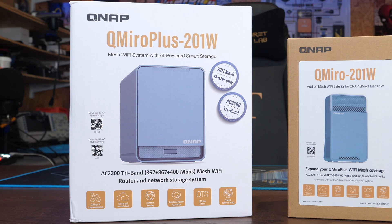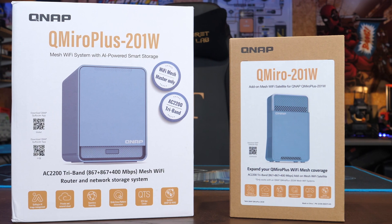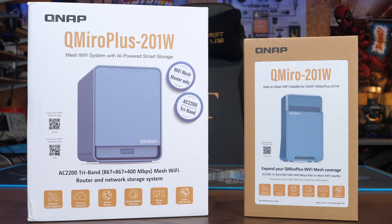In this video I'm going to give you an overview of both of these devices, walking through their specs and features, and then at the end I'm going to give you my thoughts having spent a bit of time with them. I do just want to be clear up front that QNAP have sent me both of these devices for free; however, they have not seen this video before it's been published and, as always, my thoughts are entirely my own.